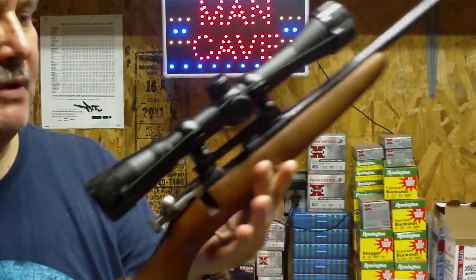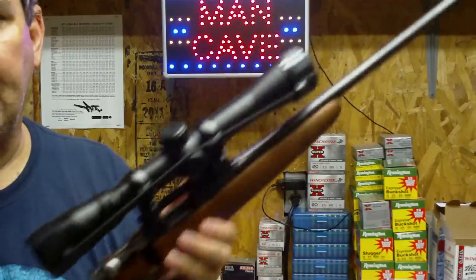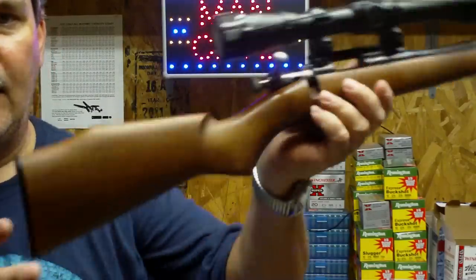You can get it pretty much anywhere — Walmart, Academy, Cabela's, Bass Pro, pretty much any place. Any kind of decent gun store is going to have a Cricket rifle.